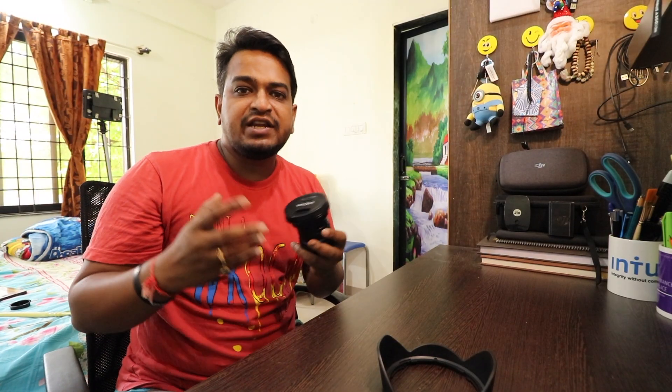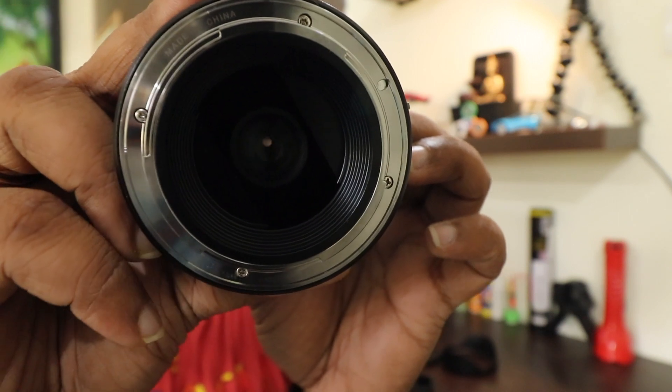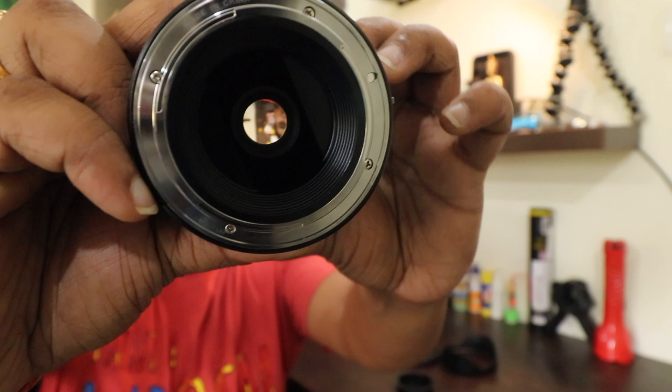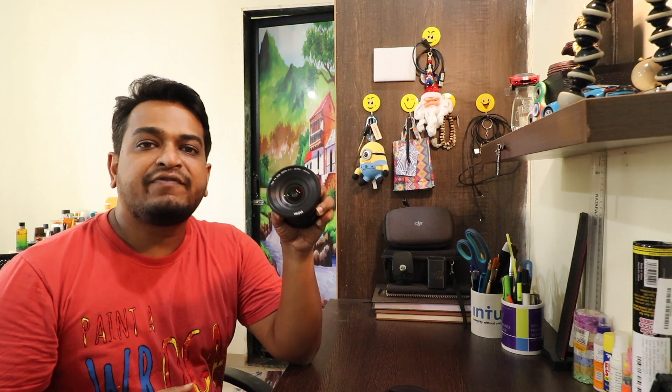This is a 1.1 macro lens, which is very nice. Macro shots let you see very small things up close. This lens has a large aperture blade. I have made a video about ISO — if you haven't watched it, please check that video. The filter diameter is 77mm, so you can easily use any filter. This lens fits both APS-C sensors and full-frame cameras.